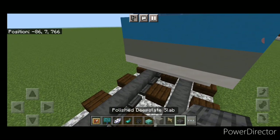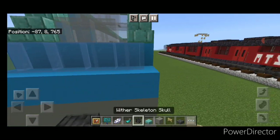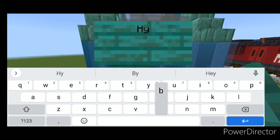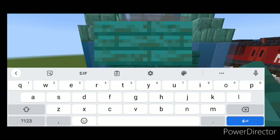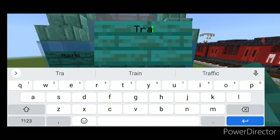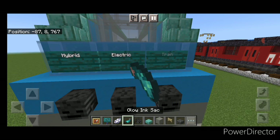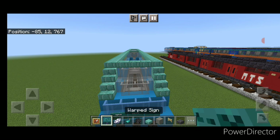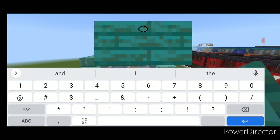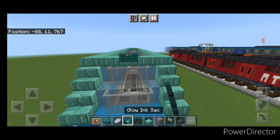On the front in the middle, put a polished deepslate slab and a birch fence gate under it. Above it place three wither skeleton skulls in the center. Above those do a warped sign with 'Hybrid', a sign with 'Electric', and a sign with 'Train'. Hit all three with white dye and a glow ink sac. Then on the very top middle slab, put a warped sign with two sets of parentheses, hit it with white dye and a glow ink sac.